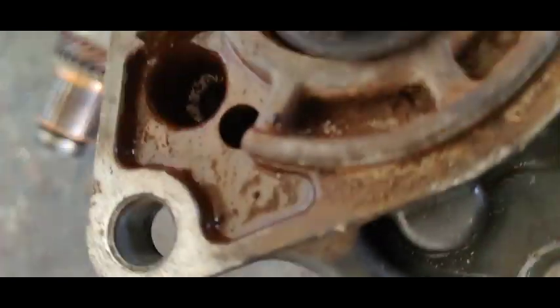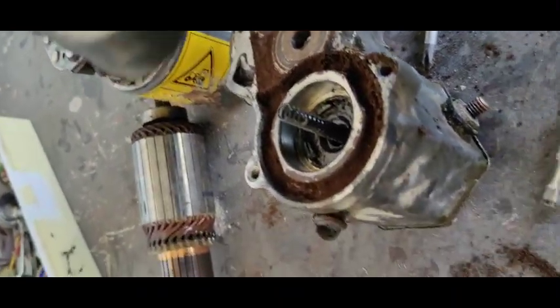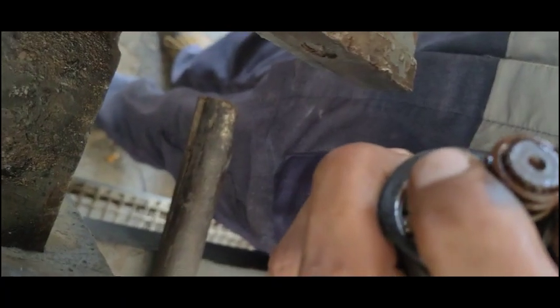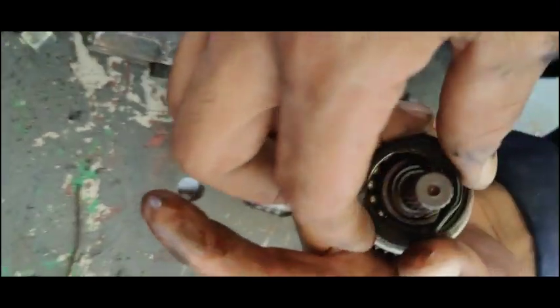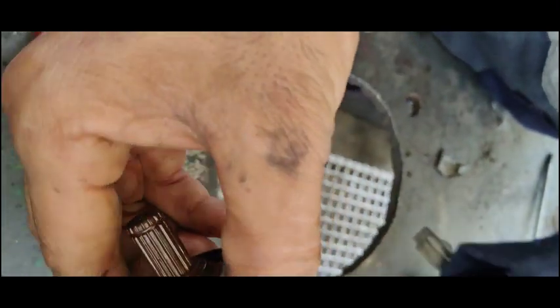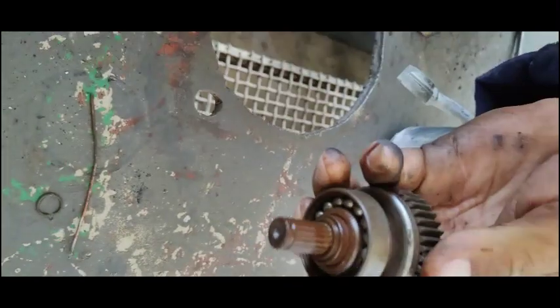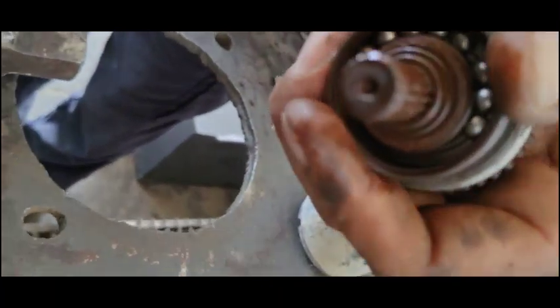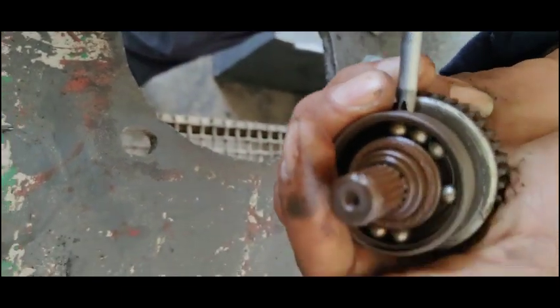I will clean it in a better way — there is too much dust inside. The starter is in very bad condition. I'll open it first. You can see I'm going to remove the lock. After the lock, there is the bearing. The balls inside the bearing have fallen — this bearing is broken. I will remove it and fix a new one. This bearing is the main problem, but there may be other problems too.